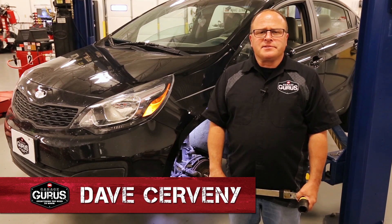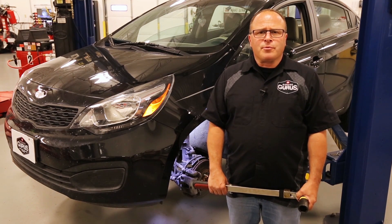Hi, I'm Dave Servini with GarageGurus. In today's tech tip, I'll be going over proper tightening of an axle nut.